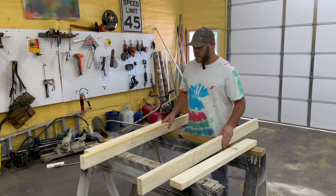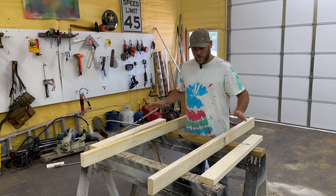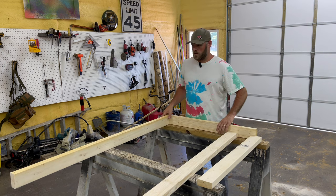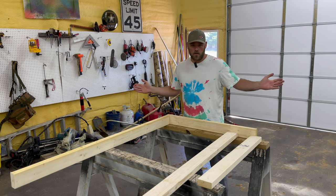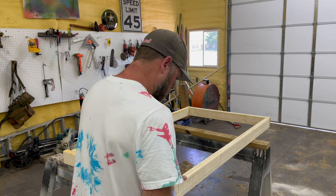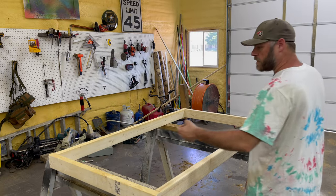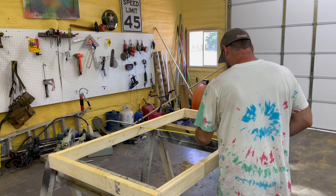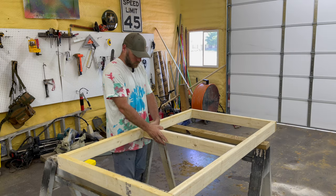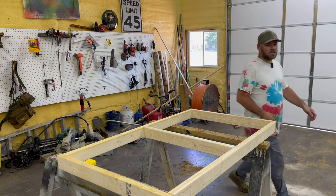I'm basically just making a five-foot by three-foot box for the floor. I'm going to put some legs under it to keep it off the ground. I'm going to put a little brace here in the middle — see what we got. 33 inches. Look at that. Perfect. Almost like I know what I'm doing.